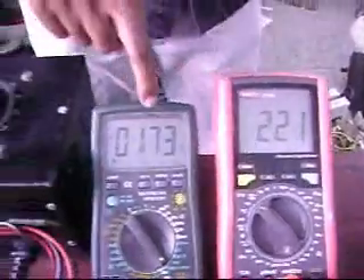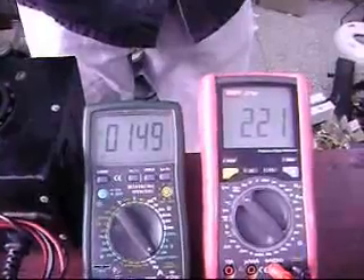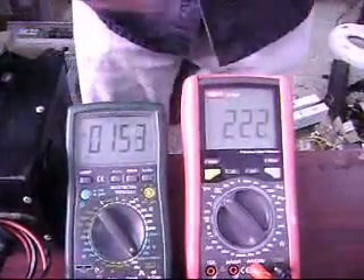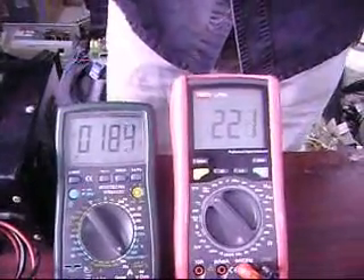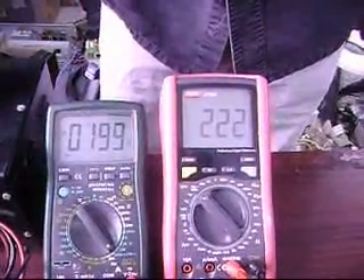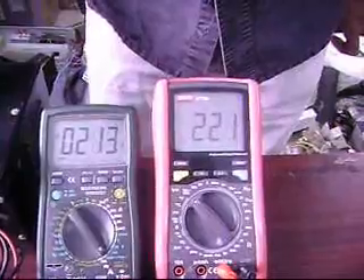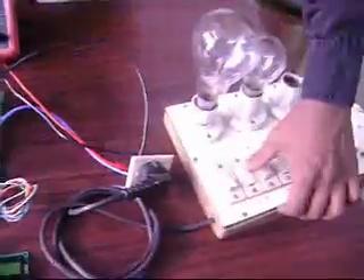Now we are seeing the output is constant. Let us vary the input. It remains constant even at a voltage of 140. Output is 220. The input is 202 and the output is still 220. Then we are reducing the voltage and again increasing to 290 — output is still 220. Now I am going to connect the load.